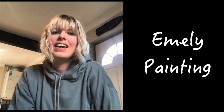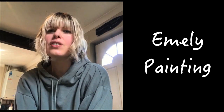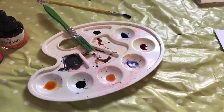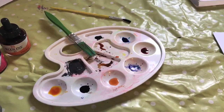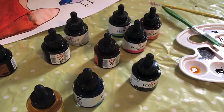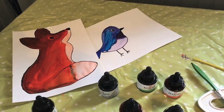Hi guys, it's Emily again from Stroud. I am here today to show you something else that I like doing, especially when I'm feeling a little bit anxious or just really bored. It really helps me relax, and that's art and crafts. Today I'm going to do a bit of painting. You can use any type of paints, even crayons or felt tip pens. Today I'm going to use liquid watercolours. You can draw and paint anything you want — you can look online for inspiration.